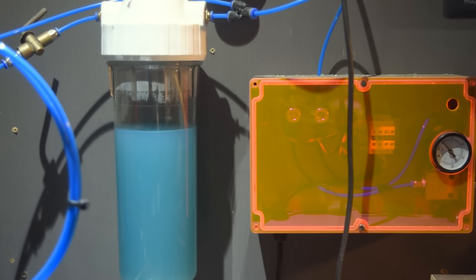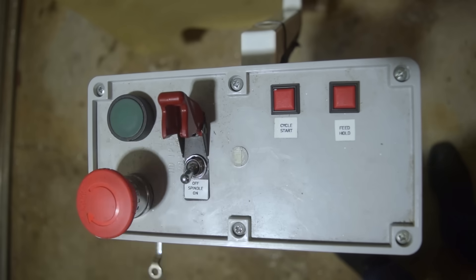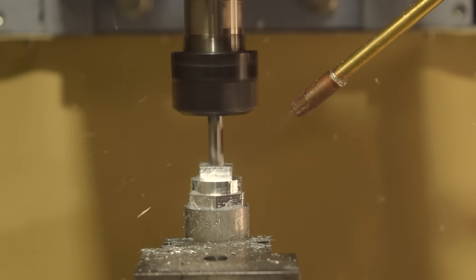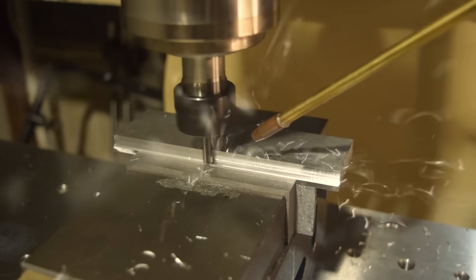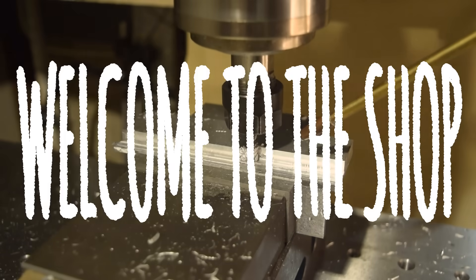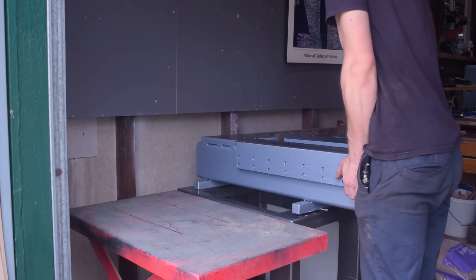I spent every spare moment for six months building a CNC milling machine and now it's alive and it's hungry. We're about to find out if it was all worth it, but first there was some assembly required.